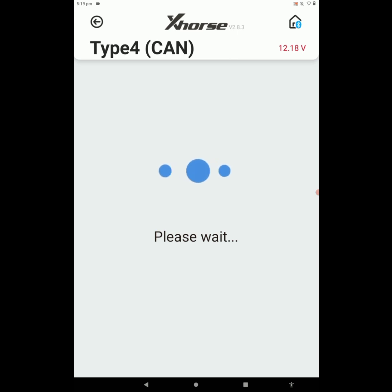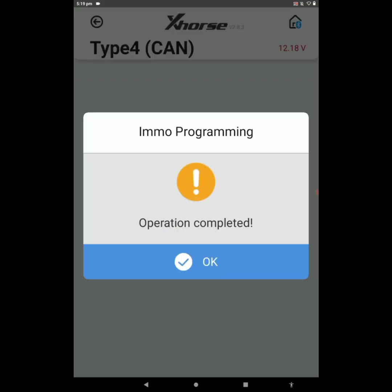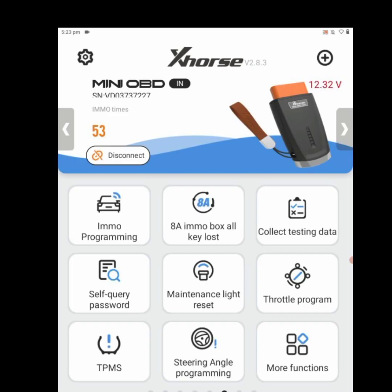Please wait... operation completed. We successfully programmed the key for the Grand i10 with the help of XORSMAN Mini OBD. Now we will do remote programming with the help of Mini OBD. For that purpose we have to select IMMO programming by selecting Hyundai.